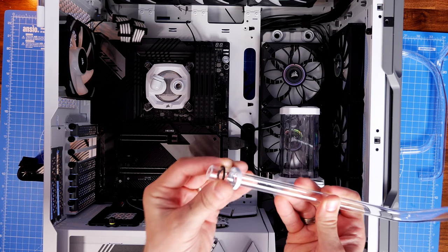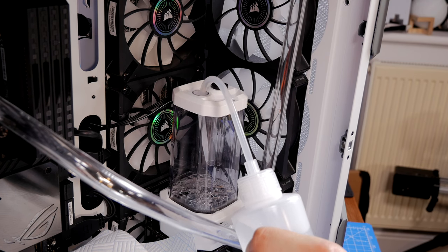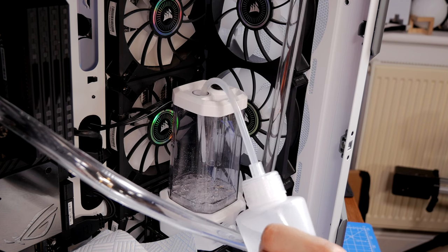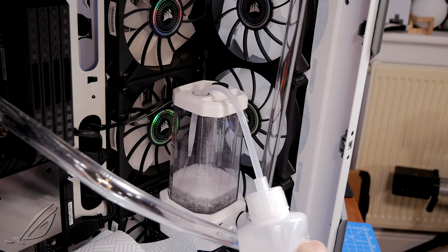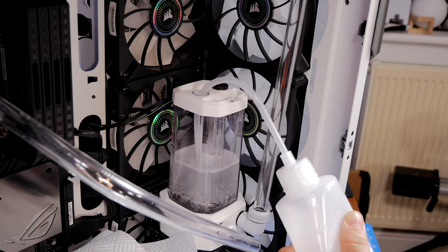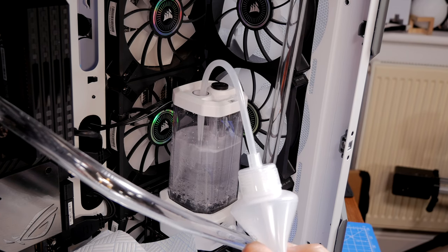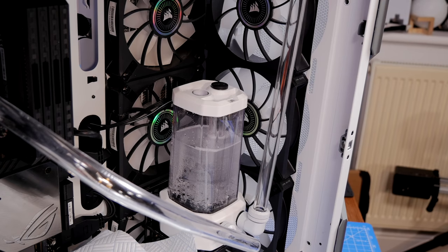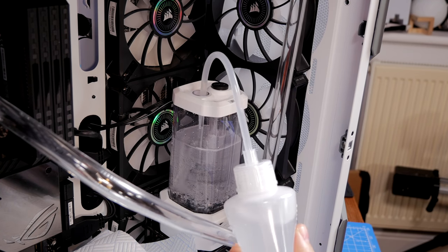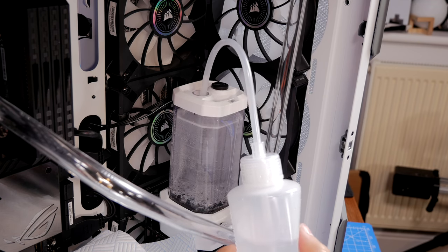An important thing to keep in mind is future maintenance. At some point you will need to drain your system and replace the liquid — in 12 months if you're using clear coolant, and even sooner with colored coolant. You need a drain valve — a spare accessible port on your reservoir — to drain the system down. You can get special valves for this, or use an adapter with spare pipe on one of the ports and tip your system. You need to plan for this from the start.